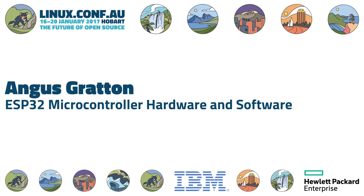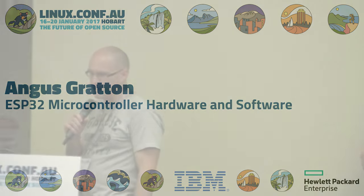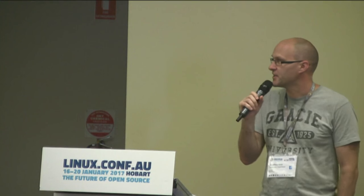Coming back this afternoon, we're going to have a series of three talks by the people who were really fundamental to the design of IOTAS, both hardware and software. It's really interesting to see some of the capabilities of the board that you put together, and hopefully this will be interesting for people who didn't do the assembly project as well. First up, we're going to have Angus talking about the ESP32.